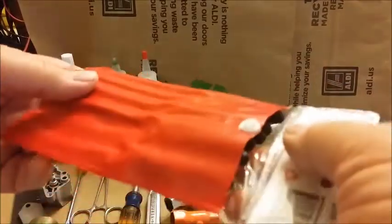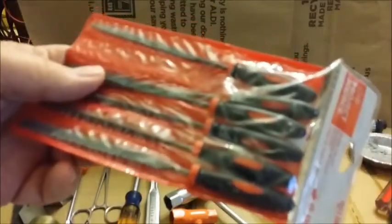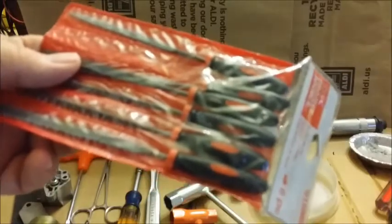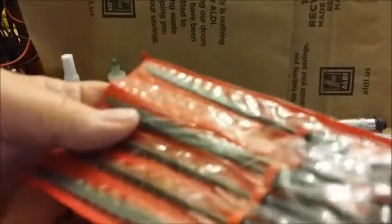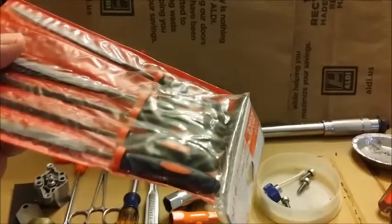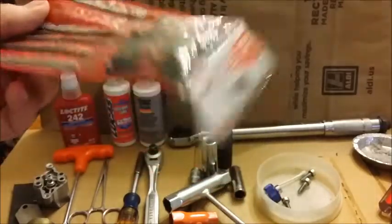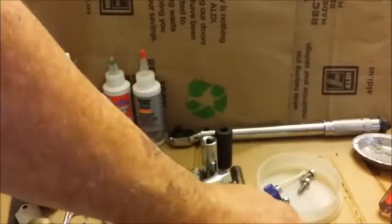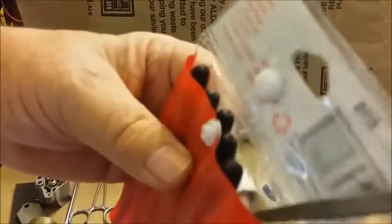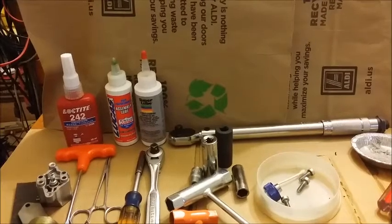If you run into issues, these are some small files. When you get your jug, the inside might have some rough places along the ports, so you smooth them out. Use something like 250-grit wet/dry sandpaper and 400-grit wet/dry sandpaper to smooth it up so your rings don't get caught when they're going 30,000 times a minute up and down.